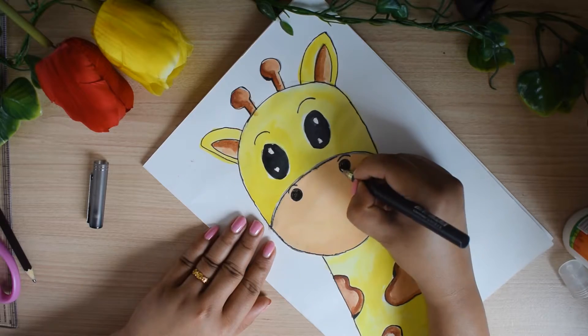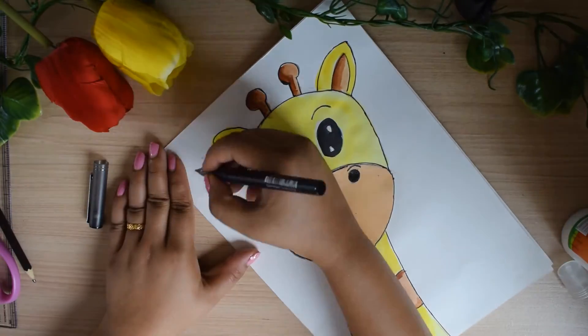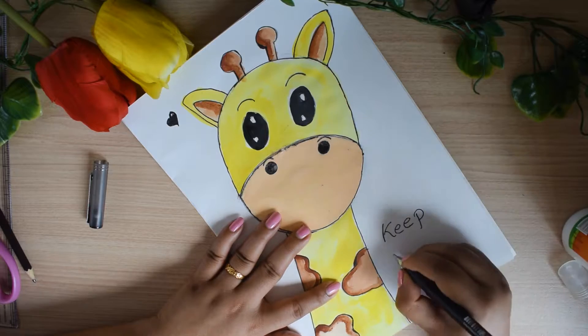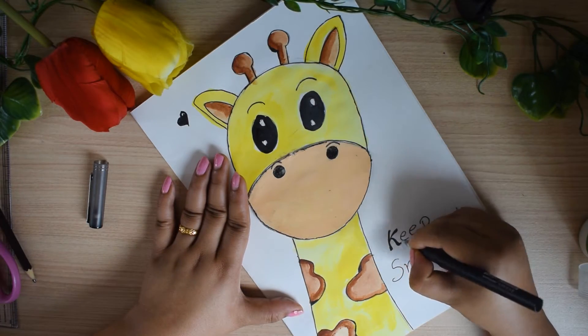Once again I am giving the finishing touch with the marker. I am going to make a small heart over here and I will write 'keep smiling' at the other corner. And I am done.